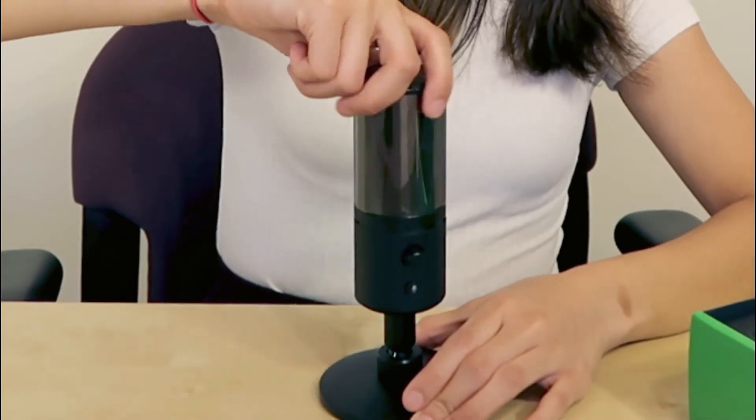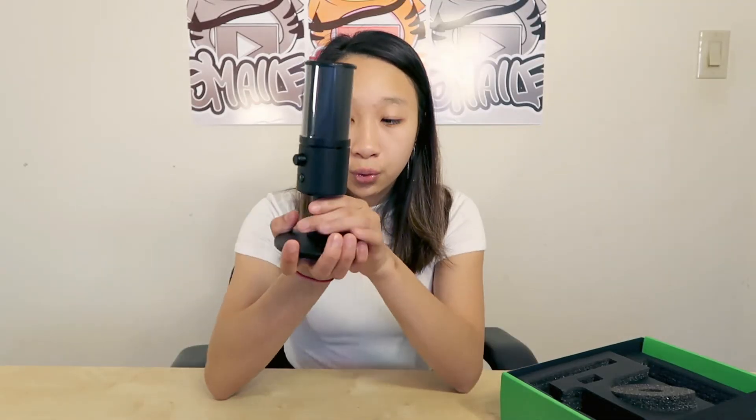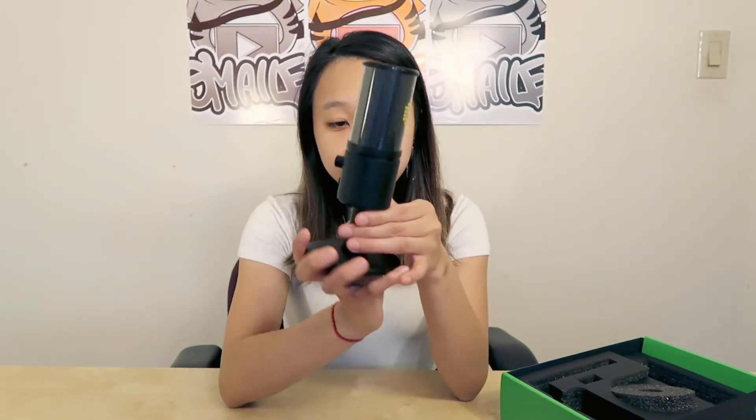It comes with a long gooseneck that you can extend — if you place it here, it'll be positioned close to you. Or if it's already on a platform, you can just use this little short piece instead to connect it, like so — this is for without the gooseneck.